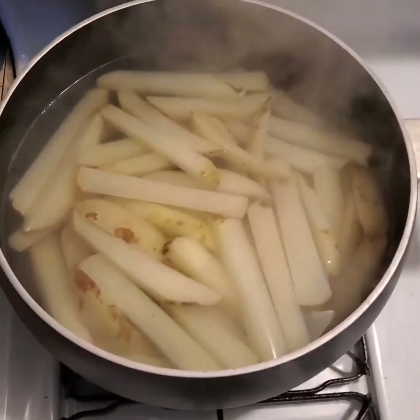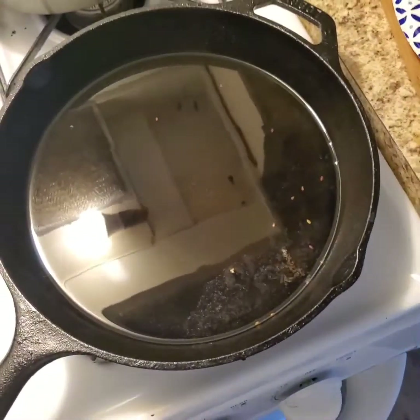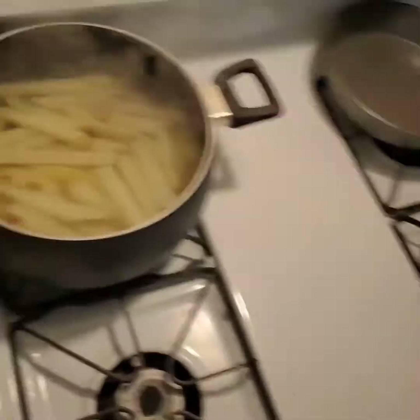The fries have been boiling for about 10-15 minutes. I'm going to go ahead and drain them. The oil is getting nice and hot. If you have an instant read thermometer, you want it to be around 360-370 degrees.